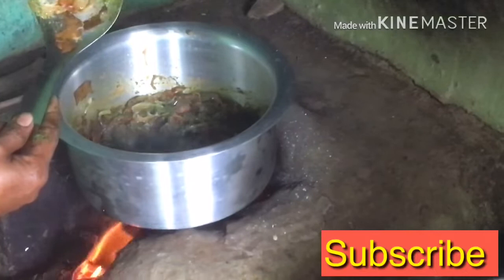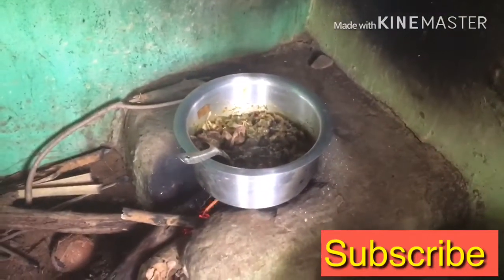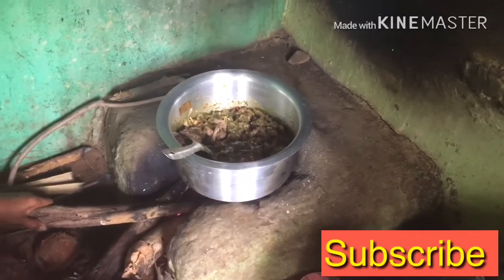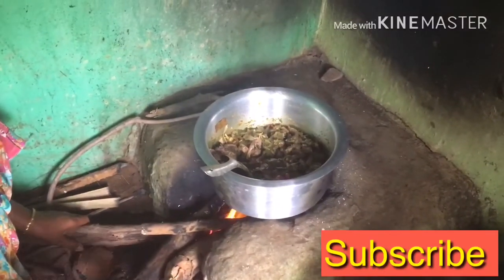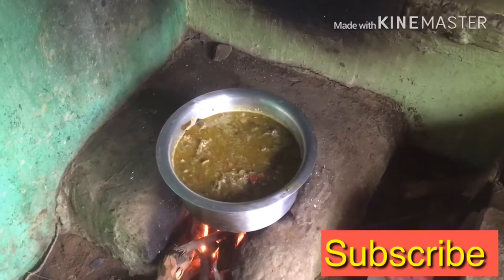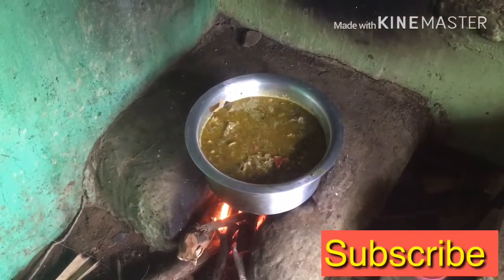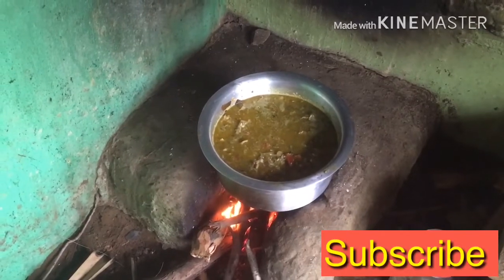The chicken dal is cooked with bacon. The chicken should be cooked perfectly. So you can eat rice. We will cook chicken under chicken as well. We are adding the chicken as well. 1 glass of wine.